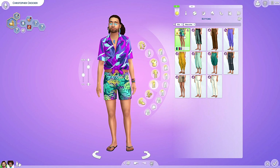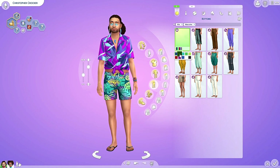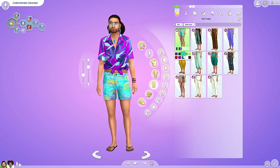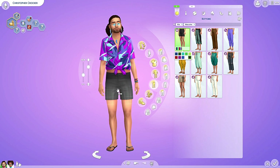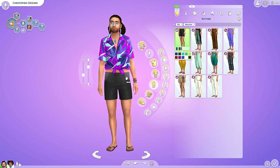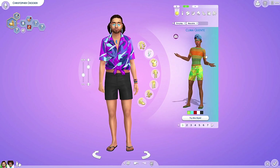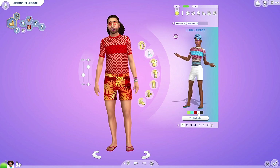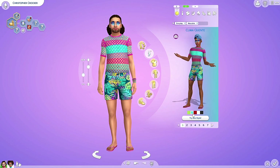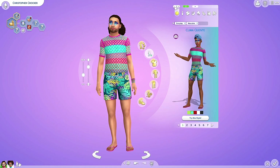Did we get pants? Just one? Yes — just one pair of pants. It's nice though. We got a solid black — this is actually pretty nice, I might be able to use this one a lot. And did we get a styled look? Yes, we did. I like this. We picked the same slippers as I did — I made a good choice.